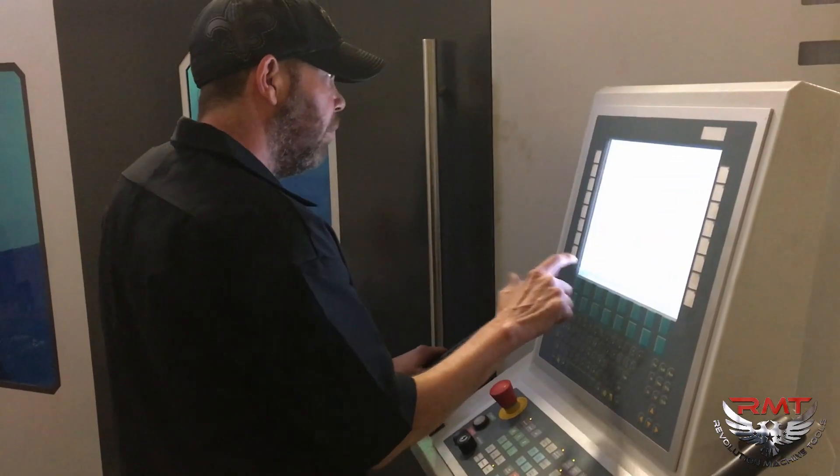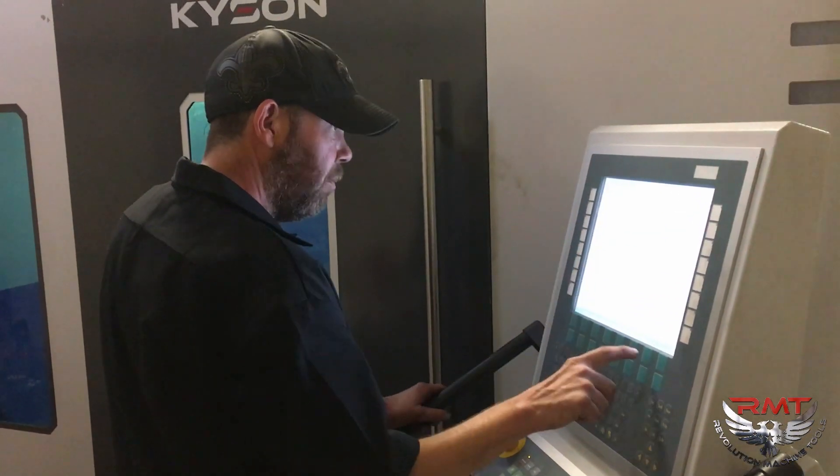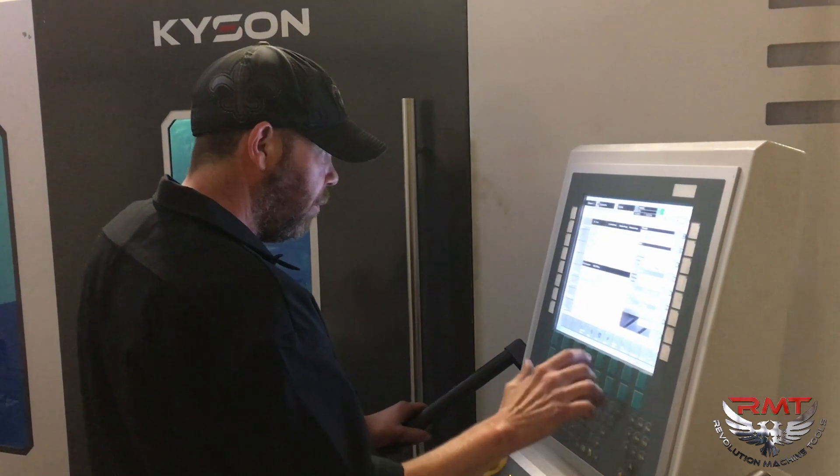This machine is really fast compared to the CO2s. Clean cut. I personally liked it. It was easy to learn. RMT had me trained within two days. CO2s took a little bit longer to learn.